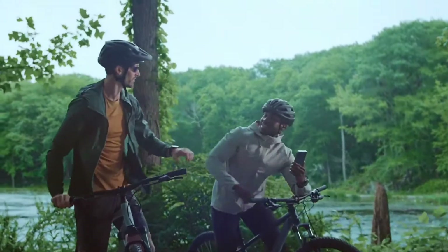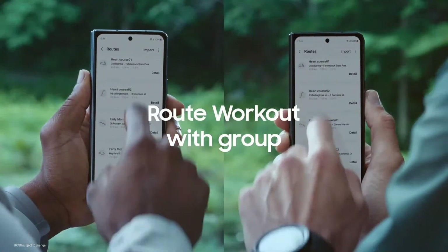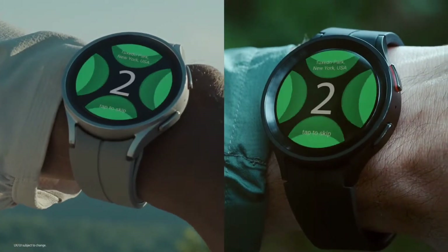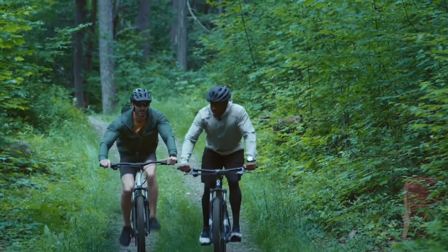Best of all, friends or your workout groups can sync GPX format file routes from Samsung Health and try the same trail, marathon, or cycling courses as you — for accountability or even a little friendly competition.